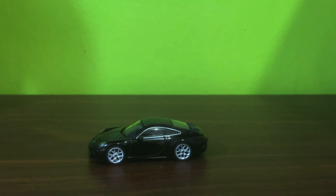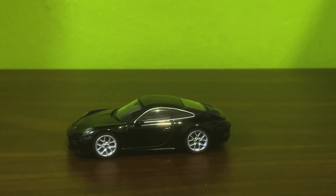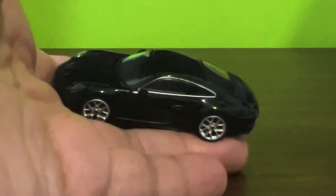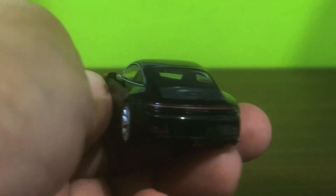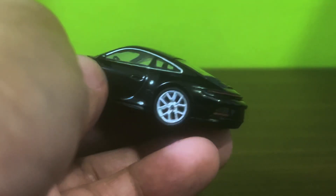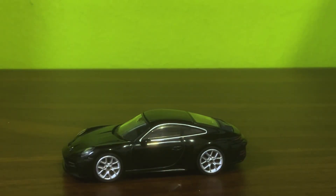Let's have a closer look at it. That's lovely. Looking for any QC issues here — none that I can see. The mirrors appear to have been fitted just right.